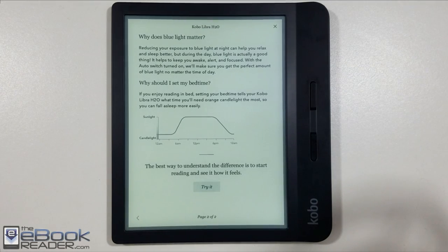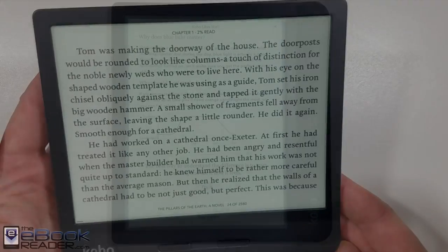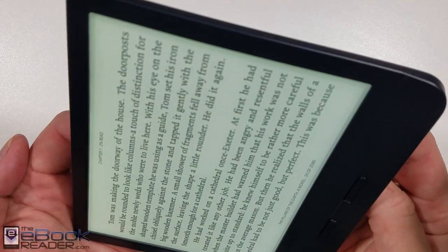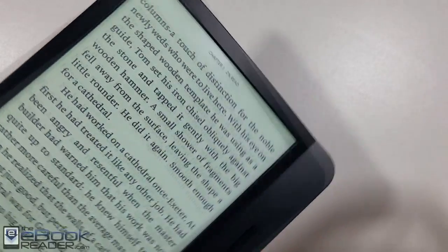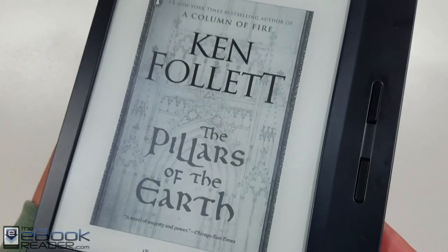It's got a 7-inch, 300 ppi e-screen, and has a front light with adjustable color temperature — I'll show that more later. With the page buttons on one side, it does have a rotation sensor so you can rotate it to portrait or landscape mode. You can lock it to portrait or landscape, but you can't turn the sensor off.